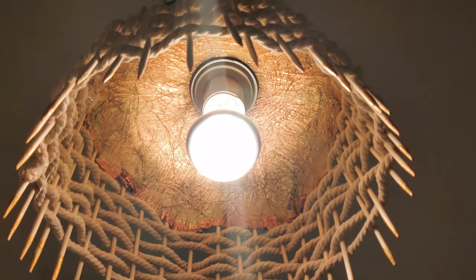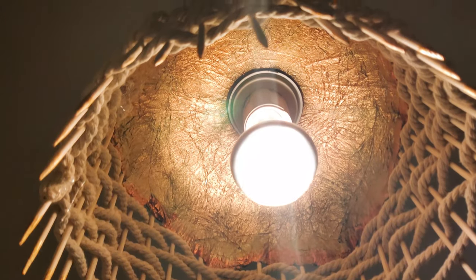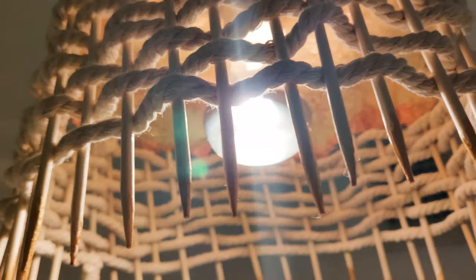Hello everyone, welcome back to my channel. This is my another project of ceiling lamp shade and I am so excited and happy with this outcome. Hope you will like this video. If you like it, please like, comment, share, and please subscribe to my channel. You can also follow me on Instagram — link is in my description box. So let's get started.